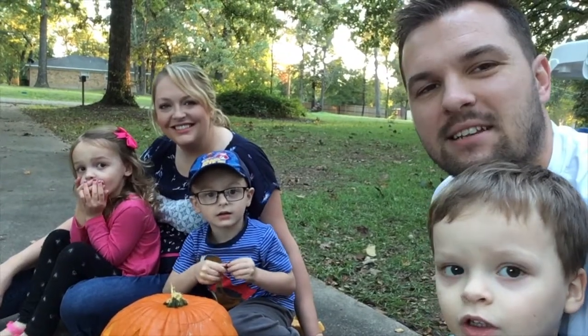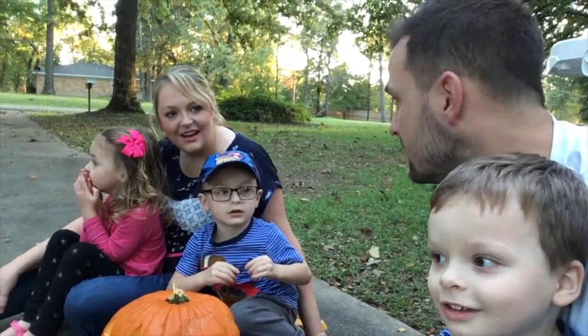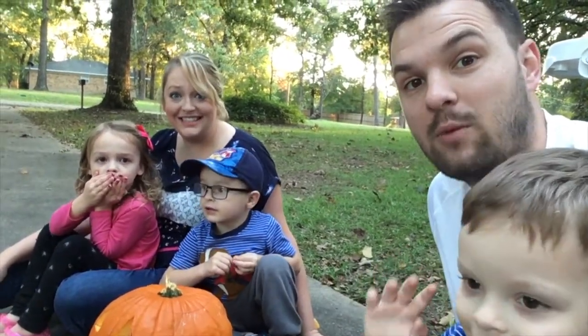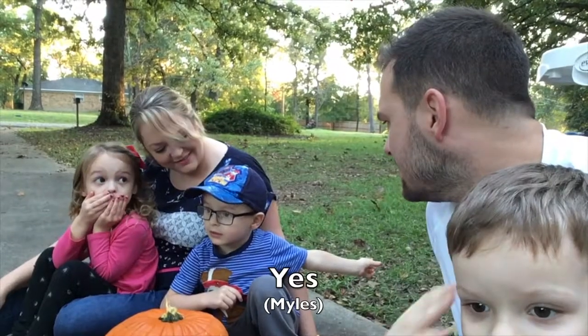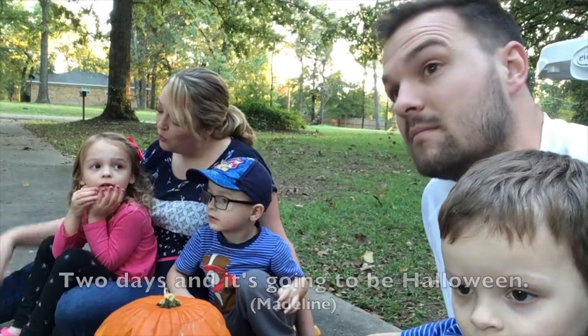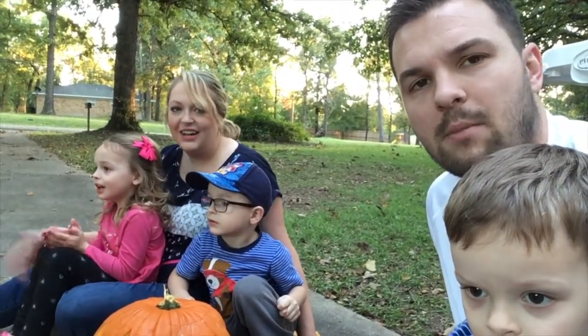Hey guys, it's Justin and Alisha and we are carving a pumpkin today. How many days till Halloween, guys? Three minutes till Halloween? I think we still have a few days. Tuesday is going to be Halloween — it's Wednesday — it's coming up fast.